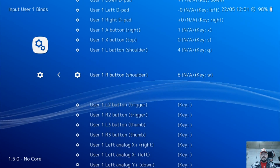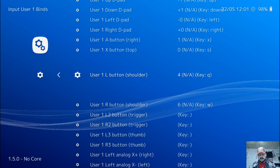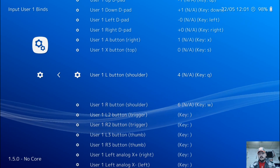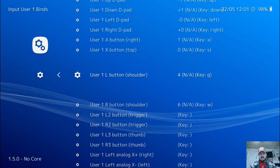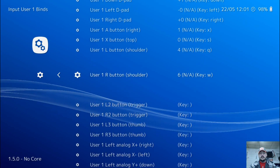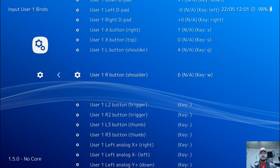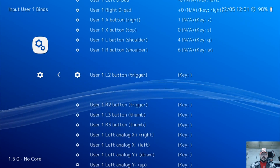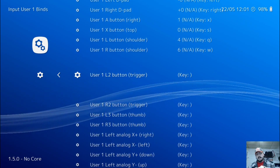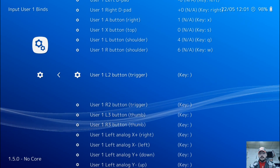For your L and R buttons, we're going to use L as your left bumper — press enter and press your left bumper. Then go down to R and do the same with your right bumper — enter, R for your right bumper. Now your L2 and R2: press enter, and L2 will be your left trigger, and R2 will be your right trigger.